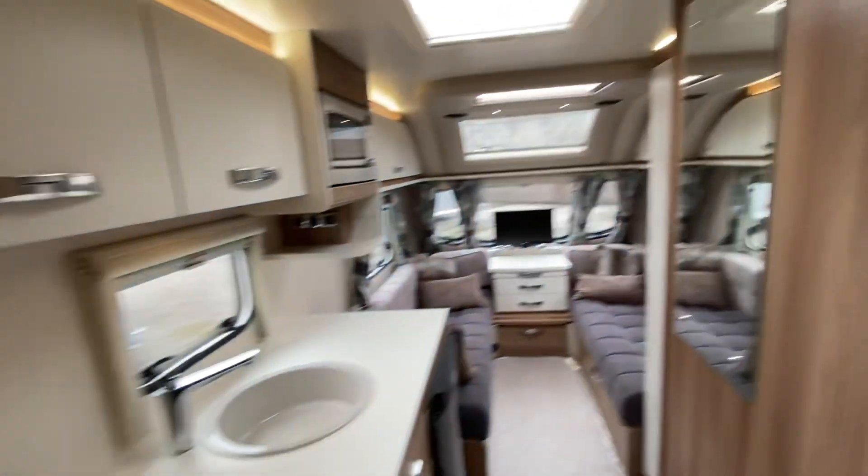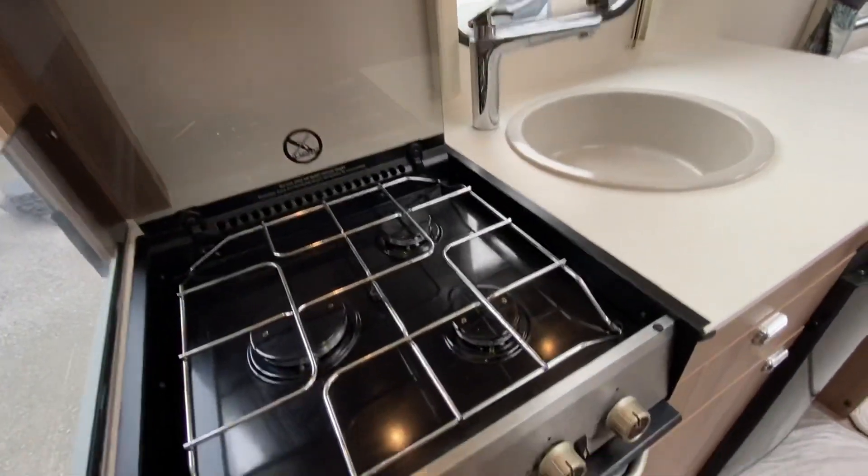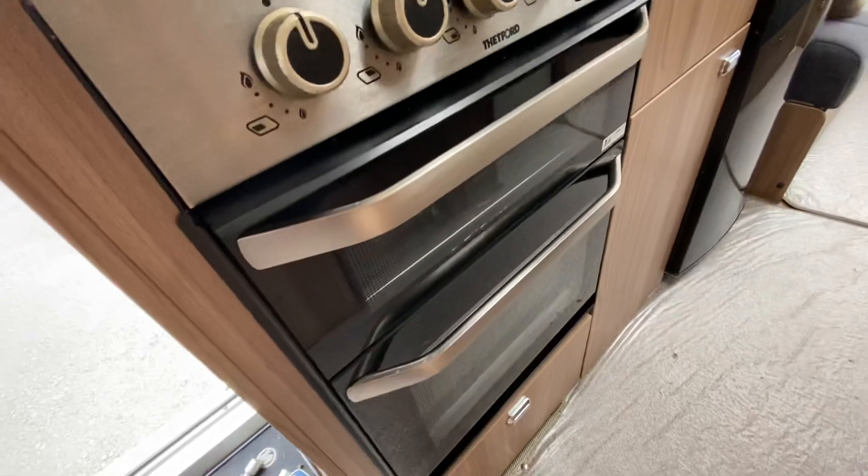And we move to the kitchen. You've got your three burner gas, and then your full oven and separate grill.